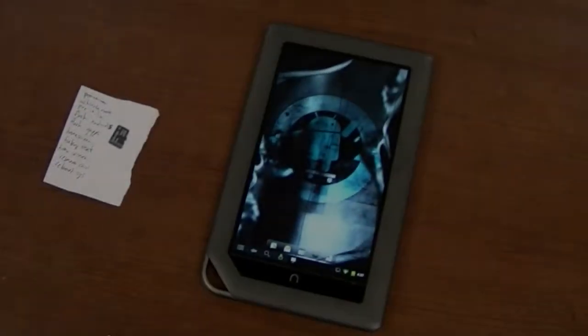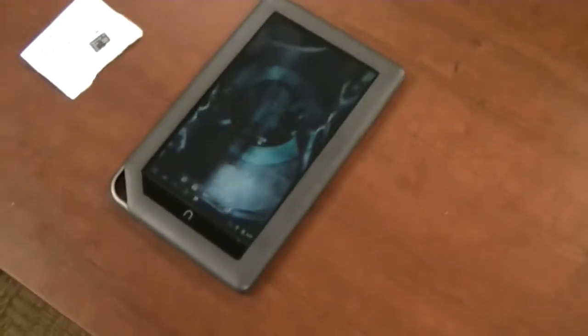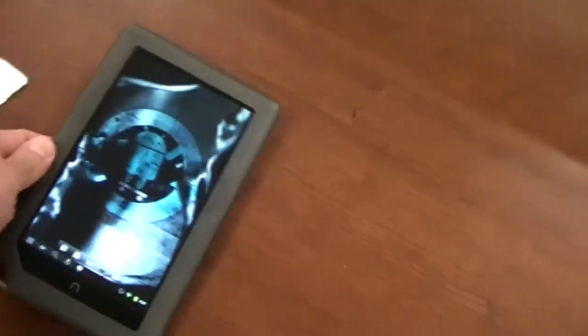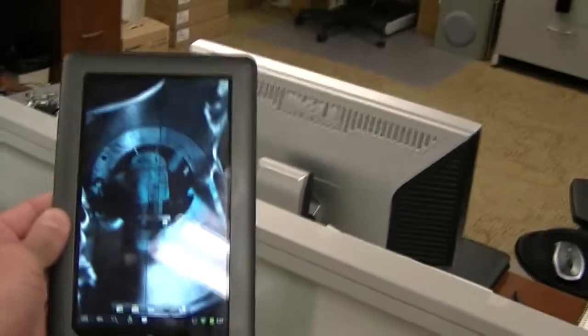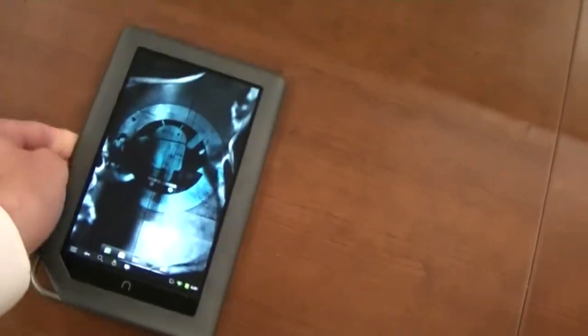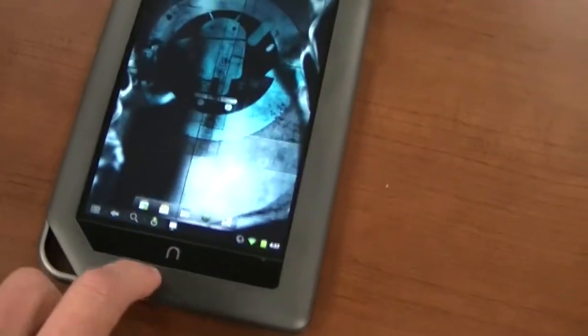Alright, so we're here at work. This is a buddy's new Nook. He just bought it and it is — I guess, what do you consider it? An e-reader or something on steroids? I don't know. But he installed Android 2.3 Gingerbread on it, and I'll show you a couple things here.